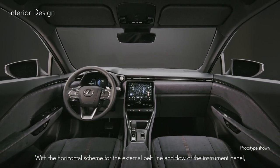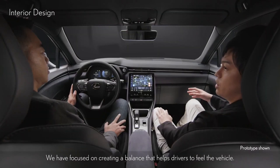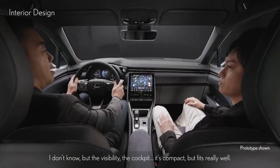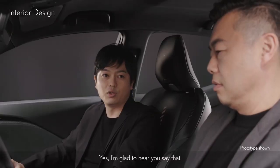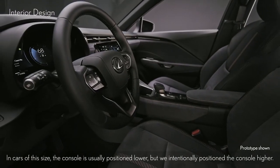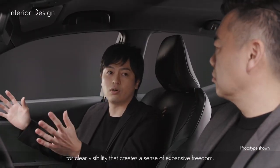With the horizontal scheme for the external belt line and flow of the instrument panel, it's also easier to sense vehicle roll. We have focused on creating a balance that helps drivers feel the vehicle and created an interior where people can relax and enjoy driving. In cars of this size, the console is usually positioned lower, but we intentionally positioned it higher. We placed surface trims where the hands come into contact to envelop the driver with a snug feeling fit, while raising the angle of view for clear visibility that creates a sense of expansive freedom.